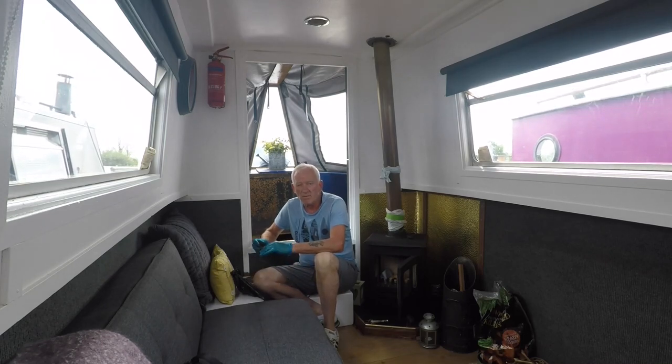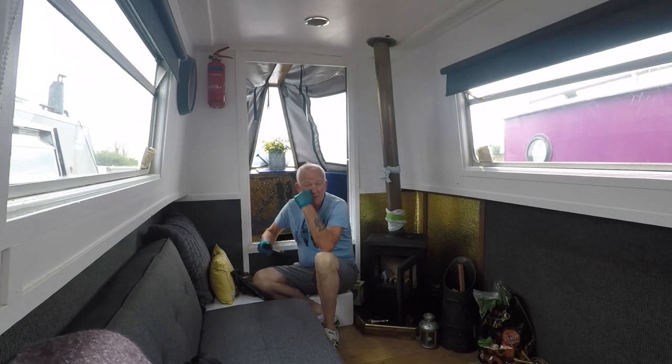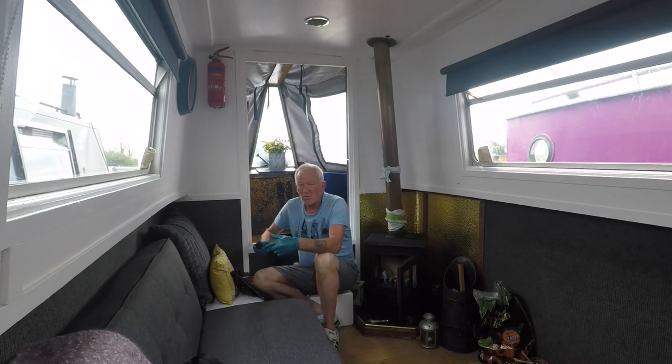How are you doing and welcome to another vlog from Narrowboat Super V. The next bit of filming to get back to the sea was done about three weeks ago and it was to do with a water tank. It's just taken a lot longer than I thought and I'm only hopping through it now.